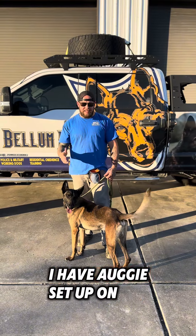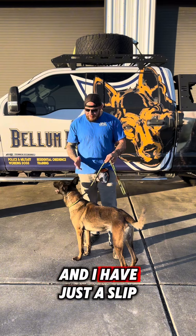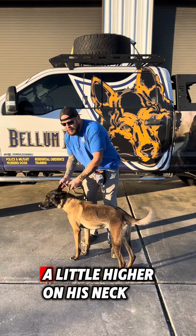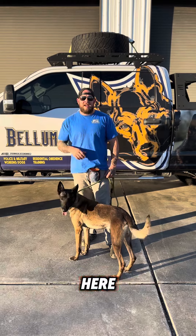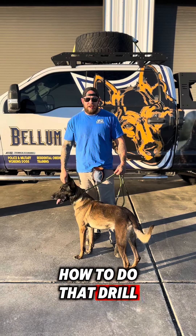So in this first drill, I have Augie set up on the more purely positive side of dog training, and I have just a slip lead on him that I'm going to pull up a little higher on his neck. We're going to take off walking here, and more than likely he's going to be walking at the end of the leash. So here we go.